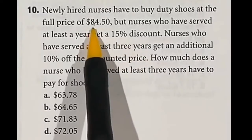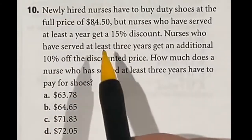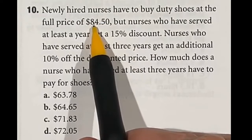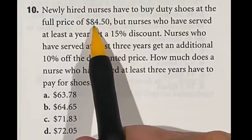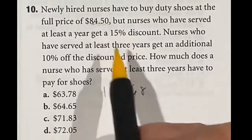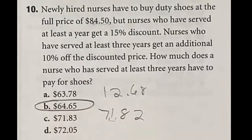Question 10 requires finding 15% off a price, then 10% off that result — you can't combine the two discounts. Start with 15%: 10% of $84.50 is $8.45, and 5% is half of that, about $4.23. Adding $8.45 and $4.23 gives $12.68, subtracted from $84.50 yields a new price of $71.82. Then take 10% off $71.82 — that's $7.18 — giving a final answer of approximately $64.65, which is answer B.